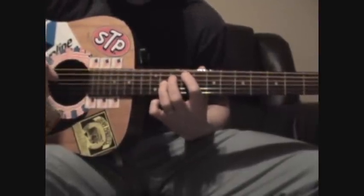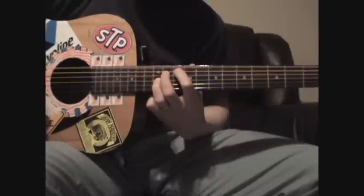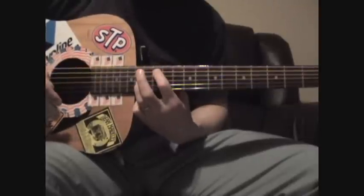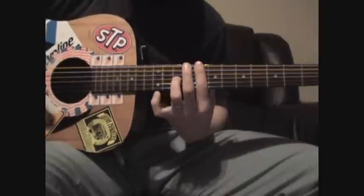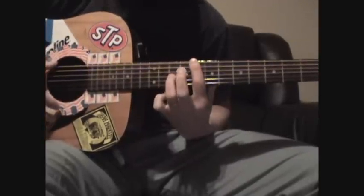You're going to be muting the D string with your pointer finger. I'm going to call it the number relative to the pointer finger — so it's 9, sliding up to 10, then sliding up to 12. And when you come down, you're going to leave your ring finger planted. Your pointer finger becomes a bar on the 8th fret, ring finger still on the G on the 10th fret for one strum.